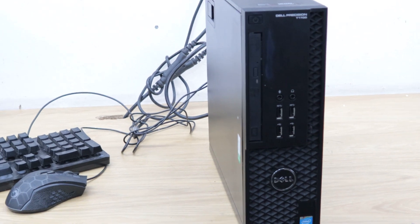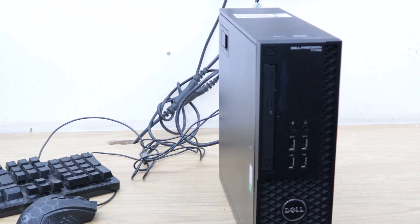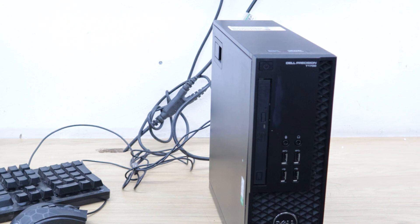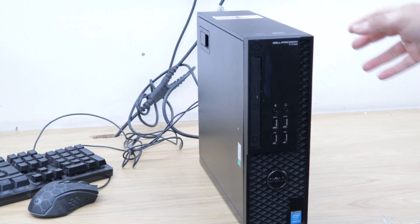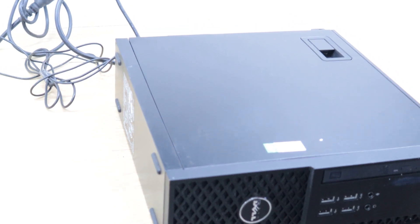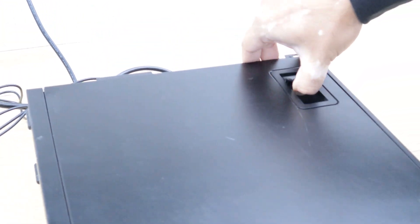First, I'm going to remove the power cable from the back of the PC. Once the power cable is removed, I'll put the PC in the lying-down position. Now I'm going to open the side panel of the Dell — there is a clip, so I just pull the clip and it comes right off.